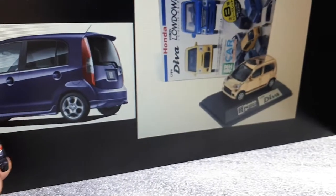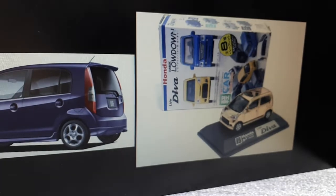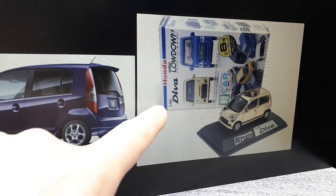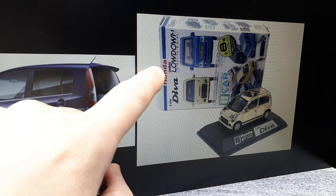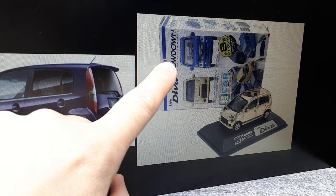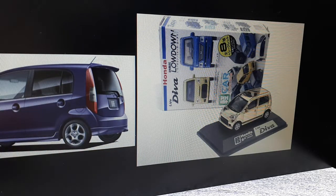There was actually an optional four-wheel drive system available. Since I didn't have the packaging, I did a search and this is what it would have come in — a box that also includes another car called the Honda Vamos Lowdown. So if I ever see one of those I'll probably have to pick it up as well. I like all these K-Class vehicles.